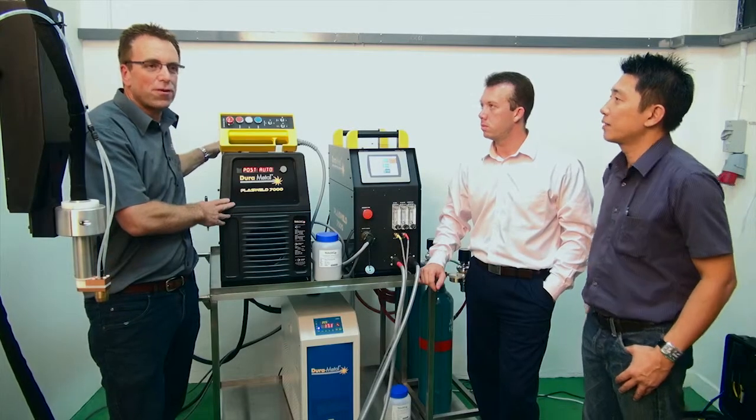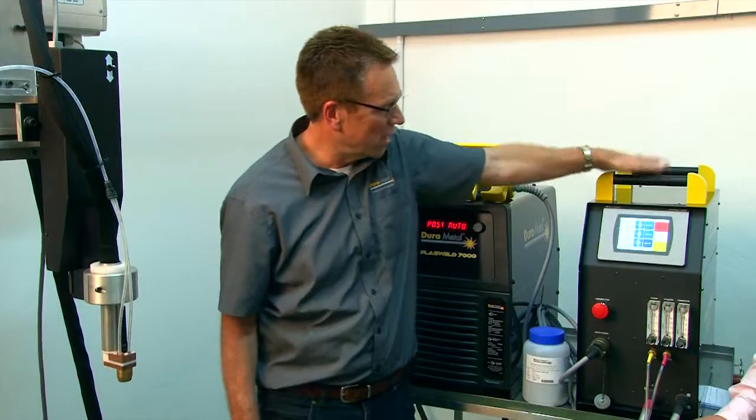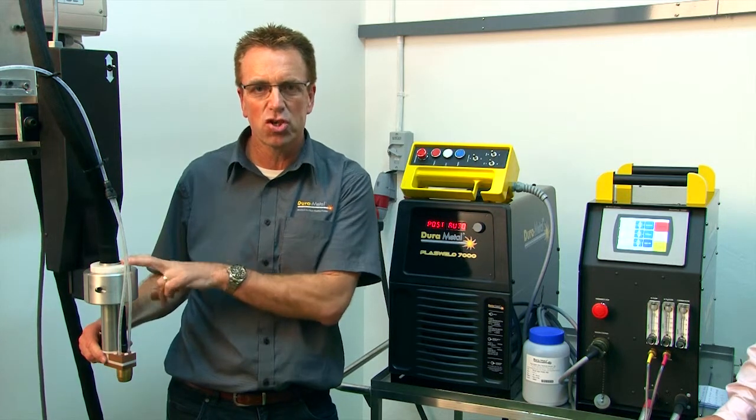It comes with a 350 amp, very reliable, robust power source and a multi-function controller, with a cooling unit below. The most integral part of the whole machine is, of course, the torch.